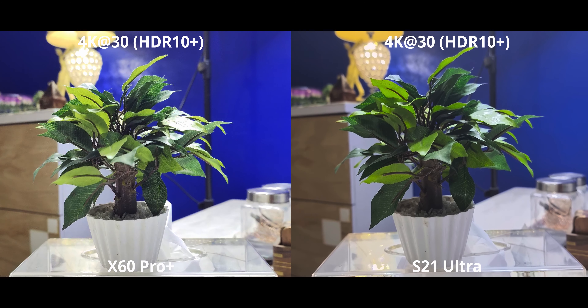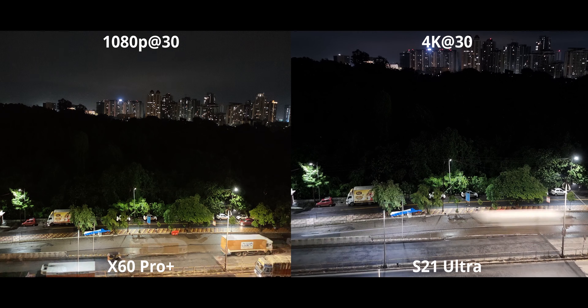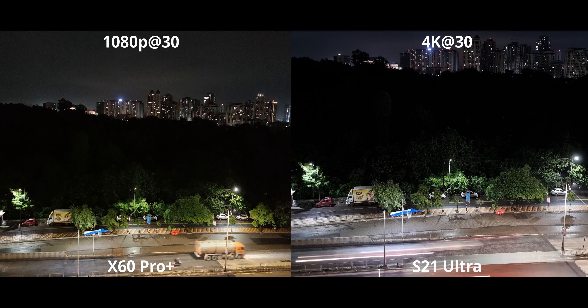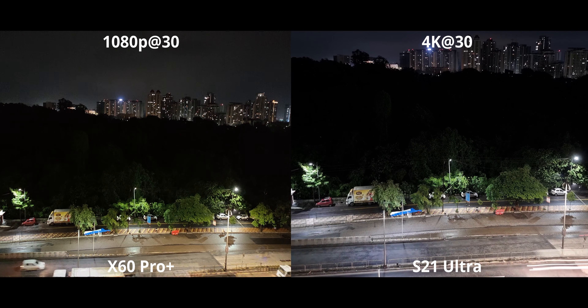With the ultrawide camera in low light, the X60 pulls ahead because it has a much larger sensor, which gives better details and noticeably cleaner video. There's so much more grain on the S21 — you can clearly see it. I really like that the X60 is going for a larger, higher quality ultrawide sensor, and it's definitely time that Samsung puts one of these amazing sensors on their ultrawides as well.